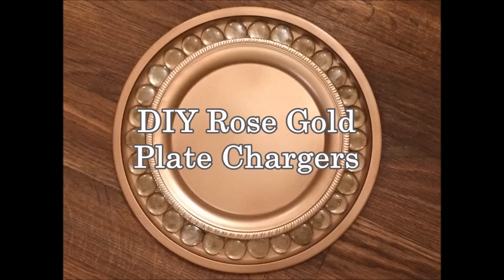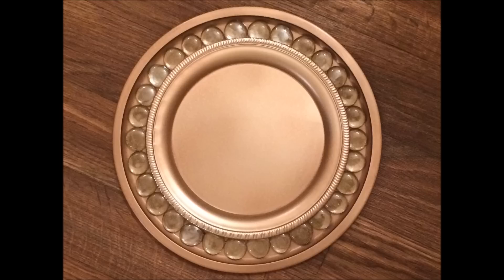Hey guys, Martika here, and today I'm going to show you how to make these beautiful rose gold plate chargers. I initially saw this done on 'Your House a Home' TV — her name is Toni — and she created some beautiful antique silver chargers. You can find the link to that video in the description box.